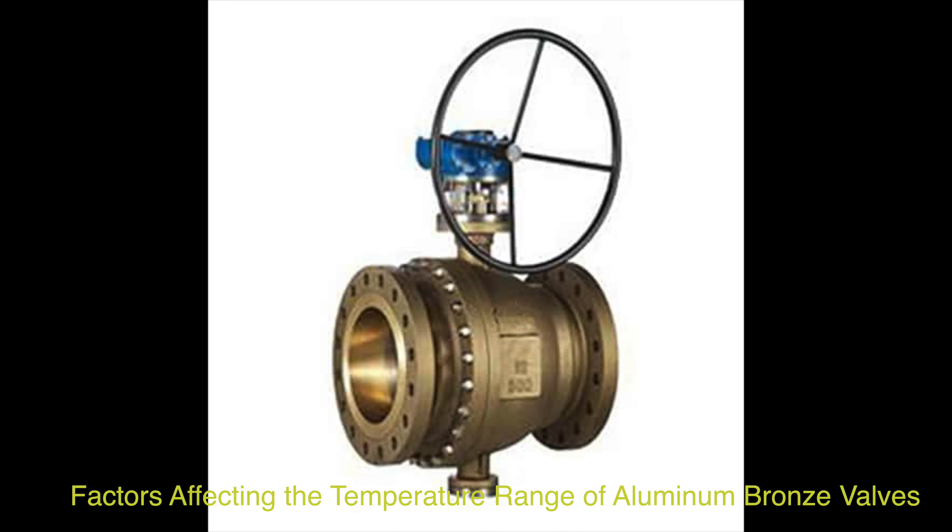Mechanical properties determine how well the valves can maintain their structural integrity under varying temperature conditions. Environmental conditions of aluminum bronze valves — including temperature fluctuations, exposure to heat sources, and thermal cycling — can impact their temperature resistance. Specific application requirements, such as the type of fluid or gas being controlled, pressure and temperature fluctuations, and duration of exposure to high temperatures, are also critical factors.